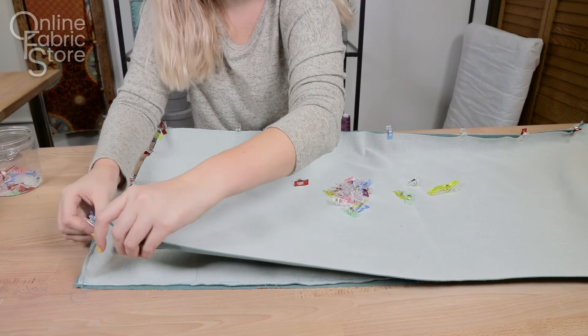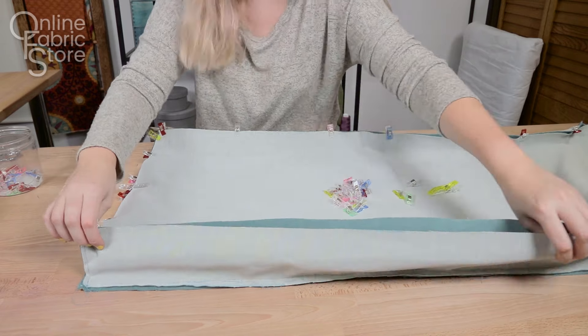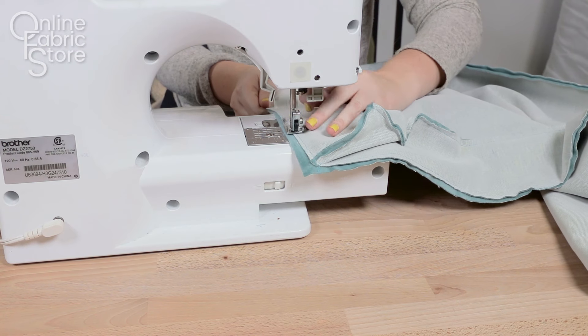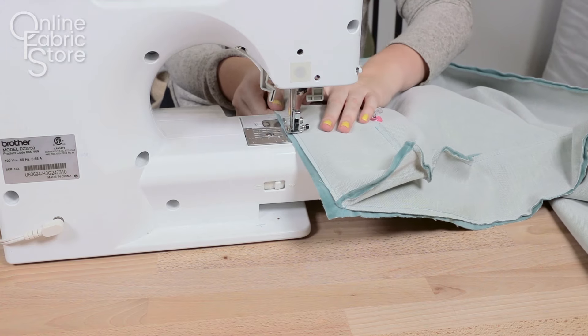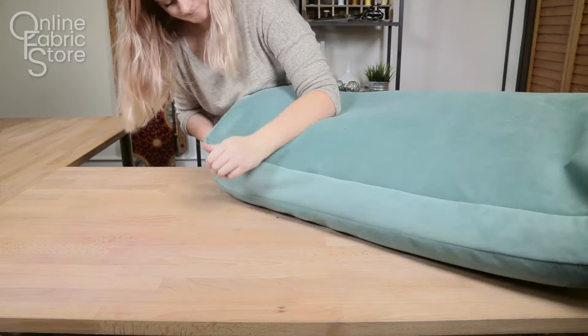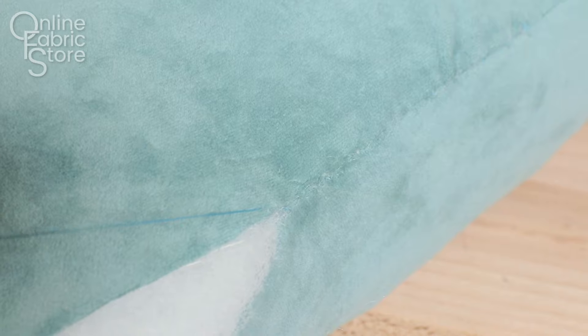Then pin or clip the bottom piece of the cushion to the other side of the wall. You're going to want to sew around the perimeter, but leave an opening large enough to insert your foam. Turn the cushion right side out and insert the foam. Sew the opening shut using an invisible stitch — see our tutorial if you don't know how.